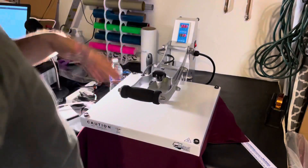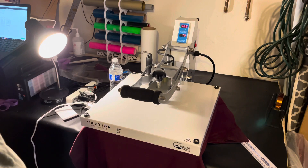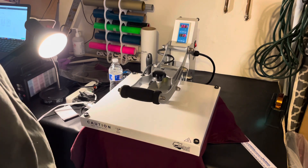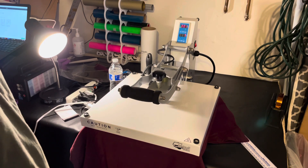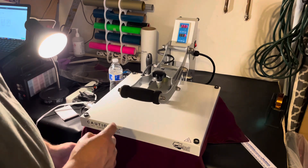If you're wondering what heat press I'm using, I'm using the Heat Press Nation Craft Pro 15x15. It's been wonderful — I love it. It has a slide-out drawer, which is really useful.